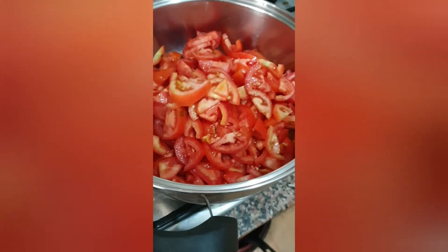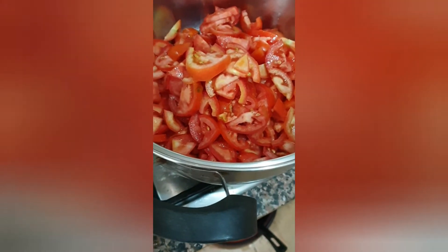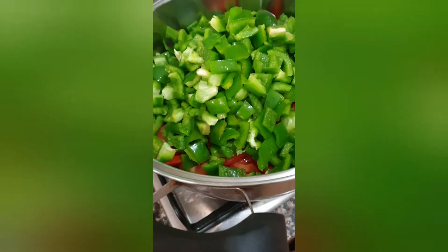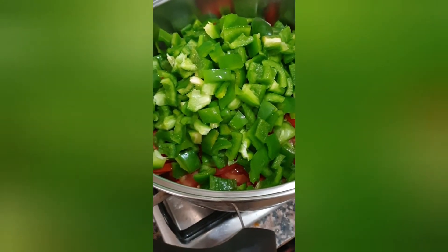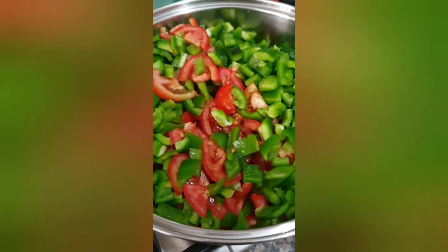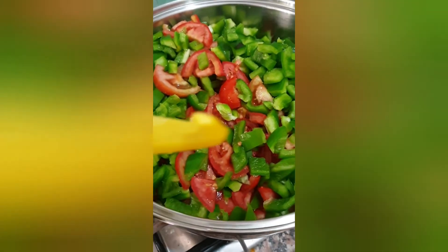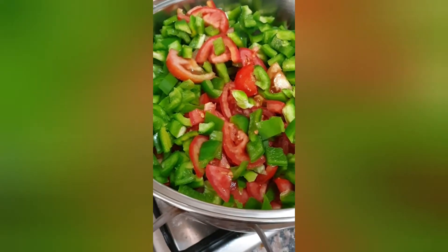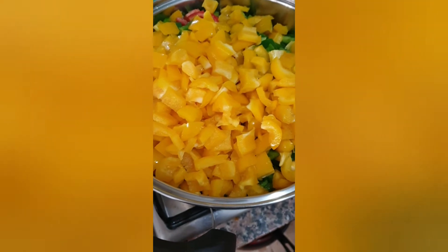I just finished chopping the tomato, so I'm going to start with the fresh peppers. I'm done with the green pepper — inside here is tomato and the green pepper. Now I'm going to be slicing the yellow one. You can cut it to the size you want, but this size is just perfect for me. Look how beautiful this looks — it's going to be yummy!